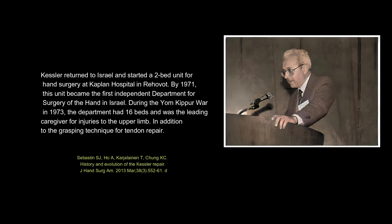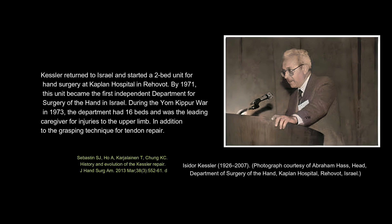Kessler returned to Israel and started a two-bed unit for hand surgery at Kaplan Hospital in Rehovet. By 1971, this unit became the first independent department for surgery of the hand in Israel. During the Yom Kippur War in 1973, the department had 16 beds and was the leading caregiver for injuries to the upper limb.